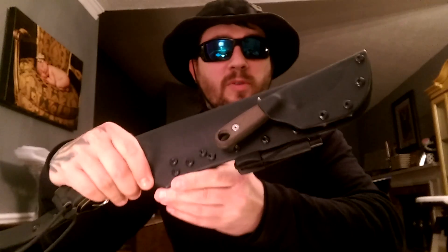Also with this piggyback system for my Azula II — comes right out, easy accessible, clicks right in there.